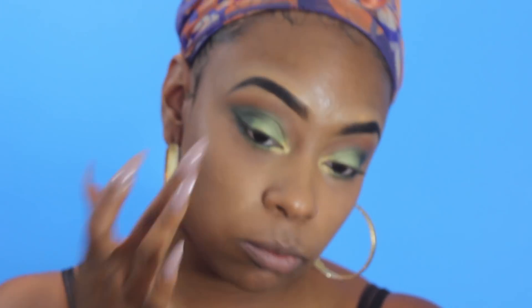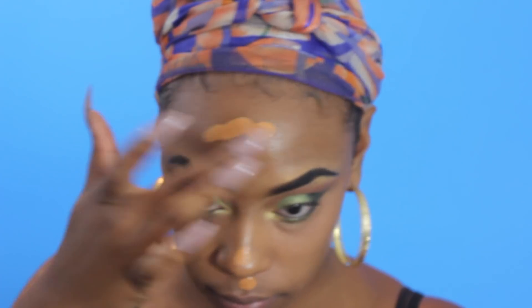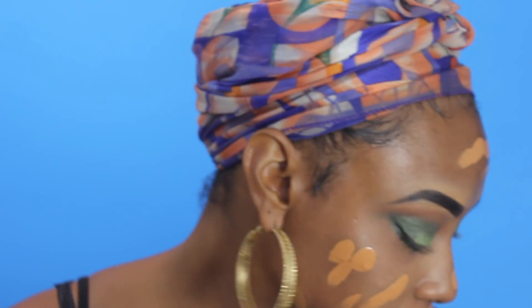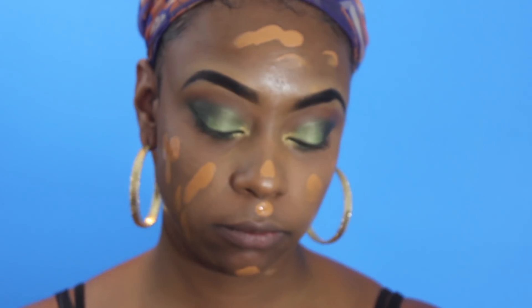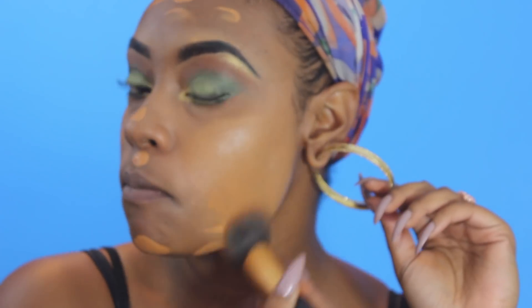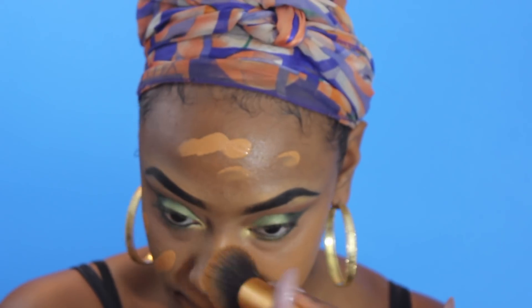Now I'm just going in with my favorite foundation. This is from LA Girl Cosmetics — I'll leave my shade down below — and I'm going to distribute that all over my face. This foundation does oxidize, so it looks lighter on camera, but as you will see it will blend right into my skin tone. I love this foundation and it's like $6.99 at my local beauty supply store.